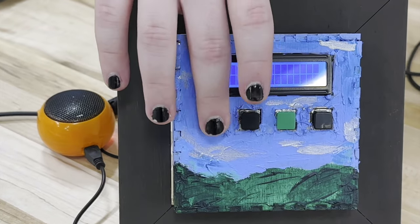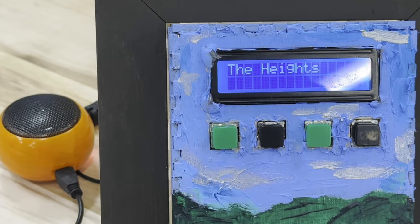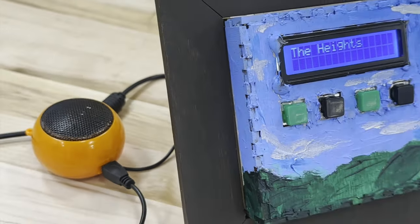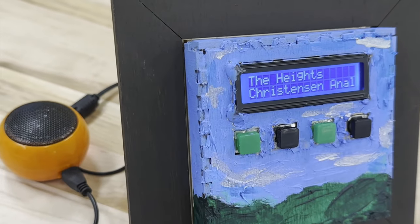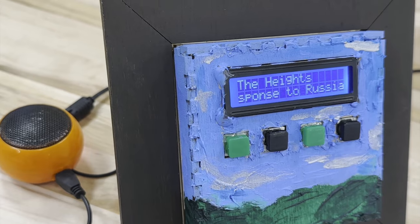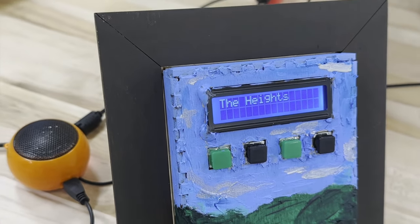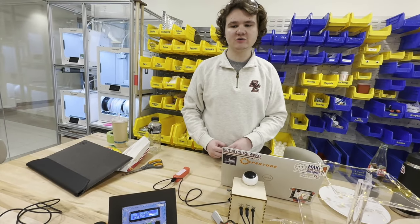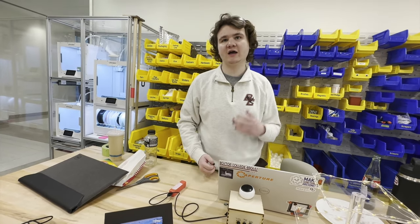So if you push a button, like here for example, it will connect to The Heights, which is the BC student newspaper. It's designed so that you could read it as well as hear it out loud. I designed it to be like a little desk accessory, so I also painted a little picture on it and made a nice little photo frame, so it sort of looks like a nice picture on your desk. Using Python, I just used two libraries outside of class: feedparser and festival.